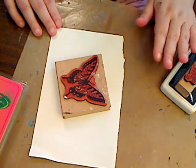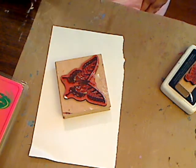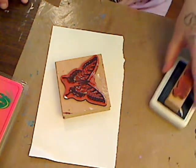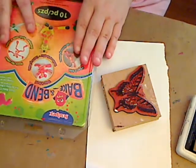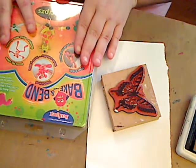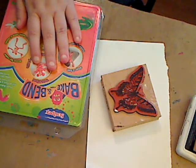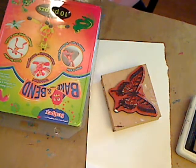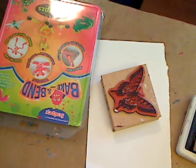Lynn Galvin asked me about mold making — what I use. I use Amazing Mold Putty, which can tend to be expensive. I did a video on it and I'll put the link below so you can watch it. If you still want me to do another video on it, I will gladly do it. I buy the Sculpey Bake and Bend.